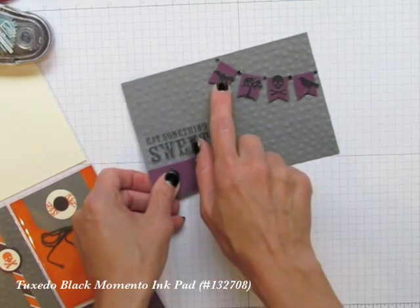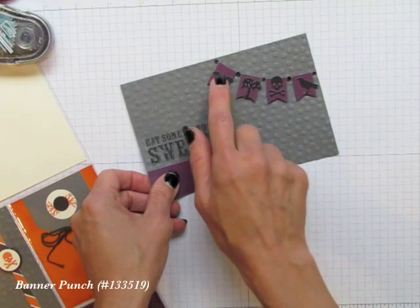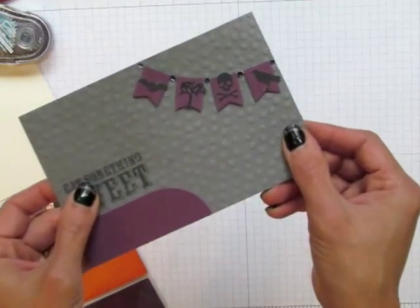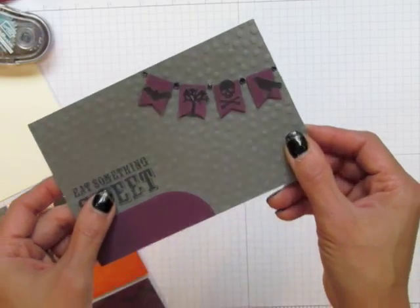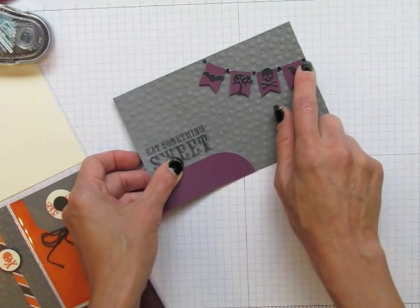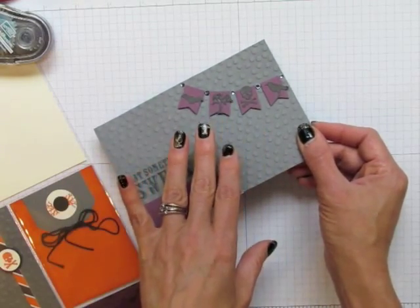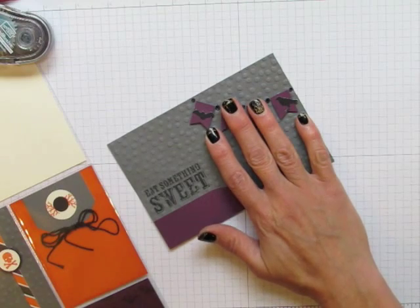I stamped 'Eat Something Sweet' here and then punched it with a Banner Punch. But you can also hand-cut some little banners from your Blackberry Bliss cardstock or from your tag, then put your stickers on there. I purposefully made those stickers come off the banners a little so you can tell they're stickers and not just stamps. My favorite embellishment for Paper Pumpkin subscribers is these rhinestones. They come in clear, but you can color them with any kind of permanent marker such as Sharpie markers or Blendabilities.